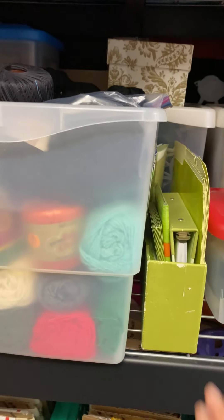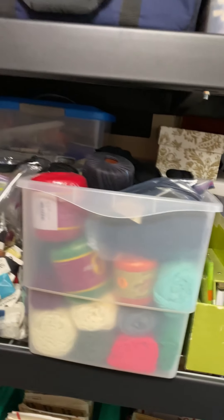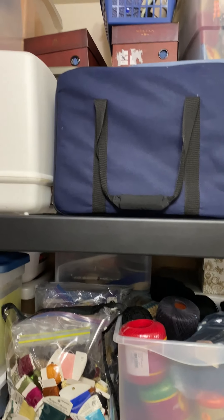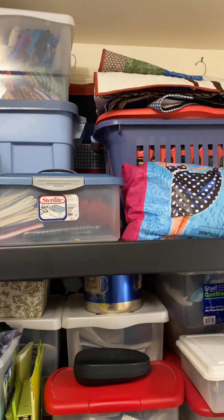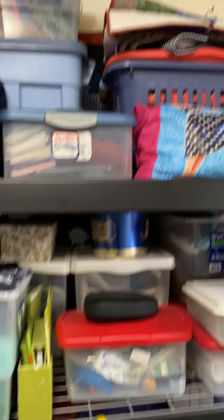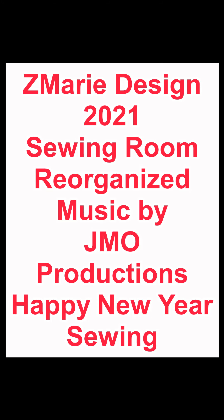I think I have clips in that one box. And there's more storage for my papers to jot down ideas and lists. It also holds my extra sewing machines as well as my cosmetic bags, wallets, and handbags ready for sale. Happy sewing and happy new year — thanks for watching.